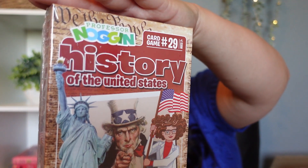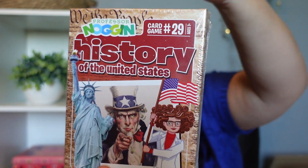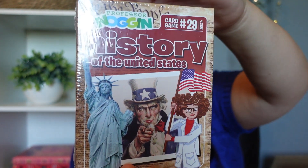The next thing I picked up is something I want to throw into our morning basket because we're going to be studying US or American history. This is Professor Noggin's card game History of the United States. We use it more as trivia — we don't necessarily play it the way it's supposed to be played. It'll stick in my morning basket just for a little bit of fun, maybe on Fridays or something.